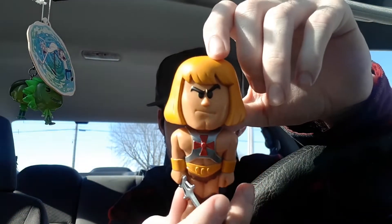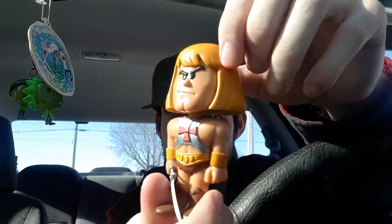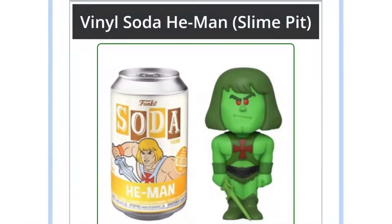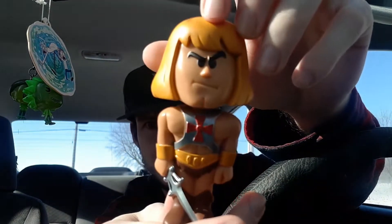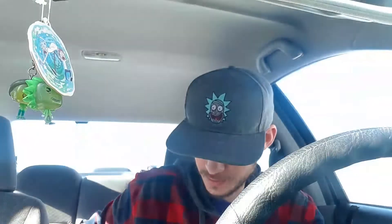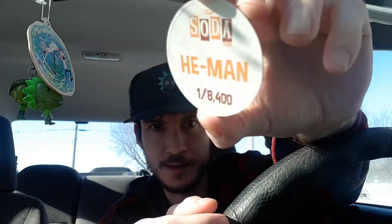This one smells really strong for some reason. Maybe my nose is sensitive or something. But this one smells pretty strong. Anyways, we got the regular ol' He-Man. I could throw in a picture of the chase so you guys can see what it looks like — it's pretty cool. But yeah, this is just the common. The battle armor on his chest there, pretty sweet. Love this one. So we're gonna set him down. I'll take the pog piece out for you guys to see. There's He-Man on the front. On the back it just says He-Man. One out of 8,400. That's pretty sweet.